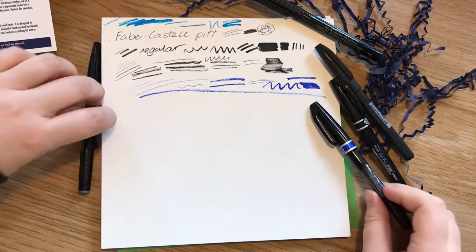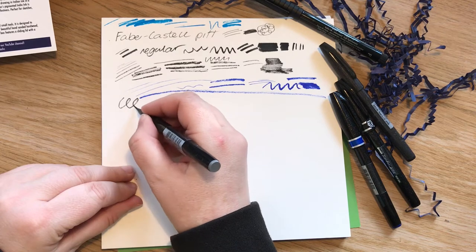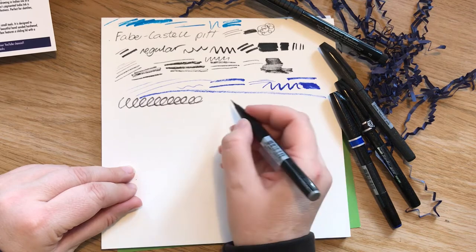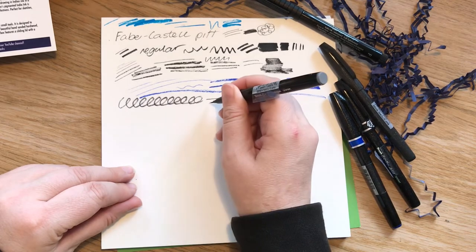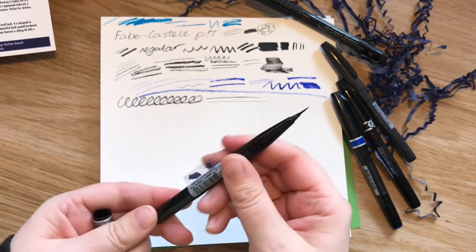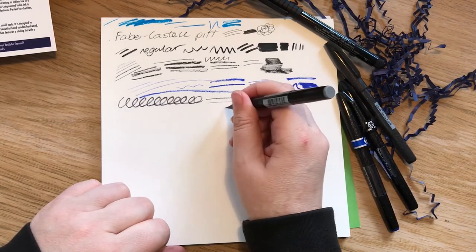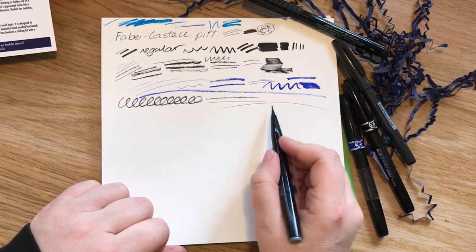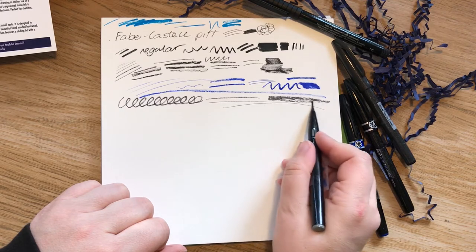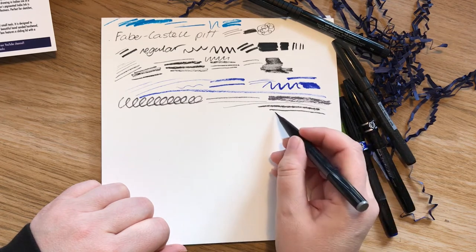That is a weird effect. It could be a very good effect if that's what you want. That looks like when I try Procreate and do it really badly. Let's have a go at the grey one. I'm just making a huge mess now. Again, it looks like chalk — is that me, or does that look like chalk? You can get a lovely thin line, but I'm not sure about this.